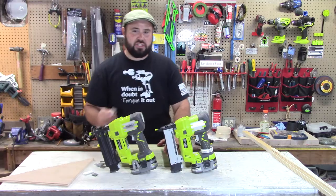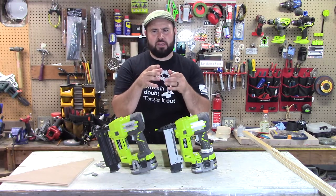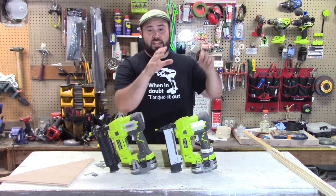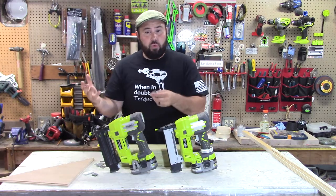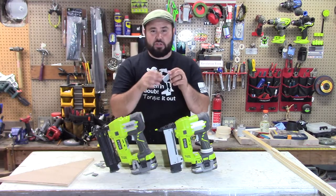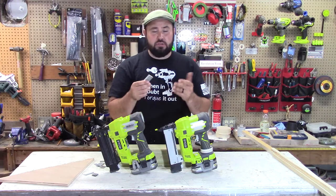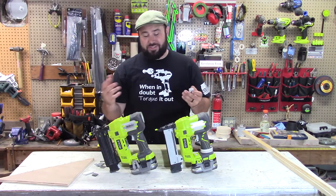Something that I would use the crown stapler on is something like a really fine foam — something you would get for crown molding, things like that. If it's made out of foam instead of wood, a brad nailer is just going to blow straight through it because it doesn't have the surface area or the catch of a stapler. Now you can use staples on wood too, on thicker wood.